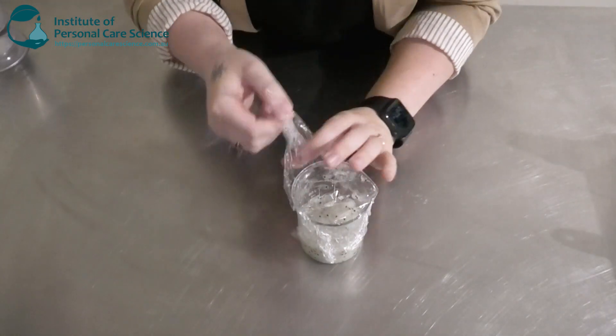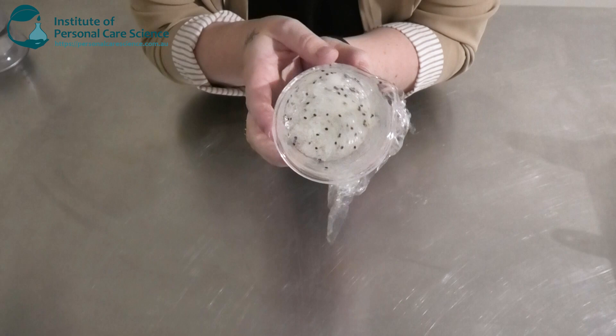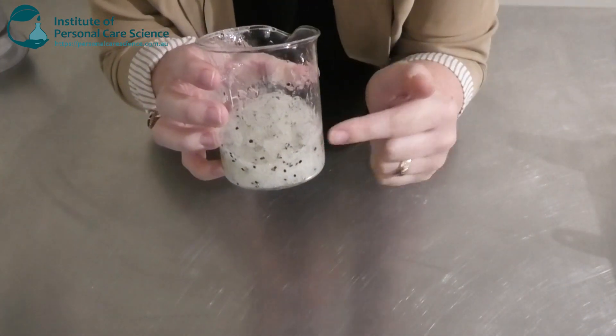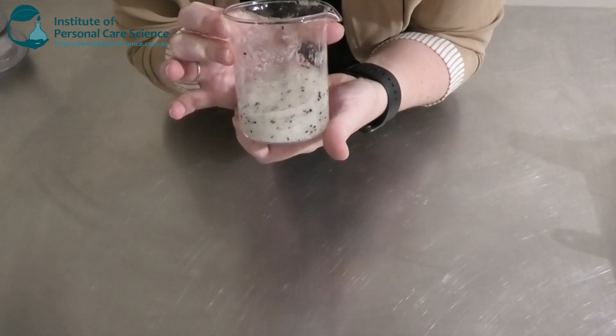Okay, so this is what it's looking like the next day. It's still a little bit bubbly, but again this will settle. As you can see, you can see those kiwi seeds very, very well. It's really important to make a clear formula so you've got a nice visual effect on those seeds.